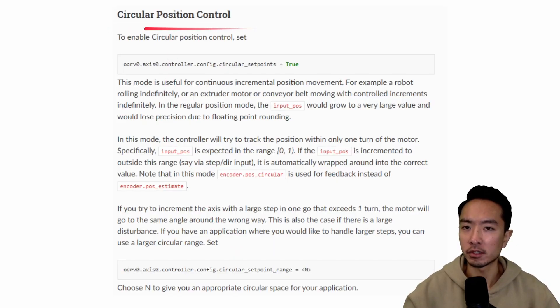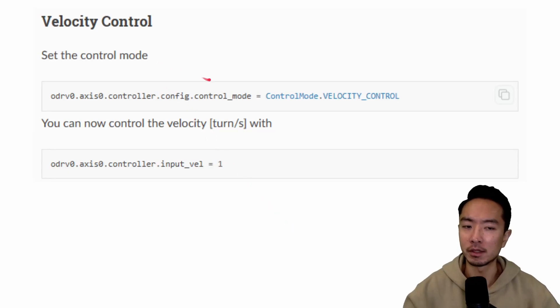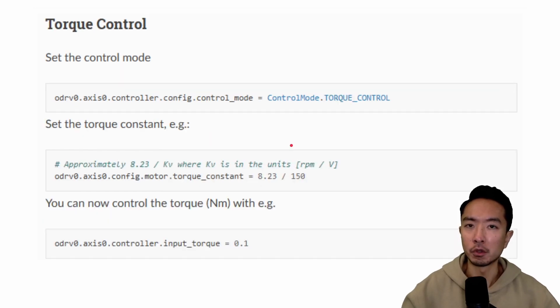Next, we have circular position control, which is good for continuous movement like a wheel or conveyor belt — you set the circular set points to true and configure the circular set point range. Velocity control is also simple: set the control mode to velocity control and set input velocity to 1. For torque control, set the control mode to torque control, make sure to set the torque constant — for example 8.23 divided by 150, where 150 is your kV — and then set the input torque to your desired value in newton meters.